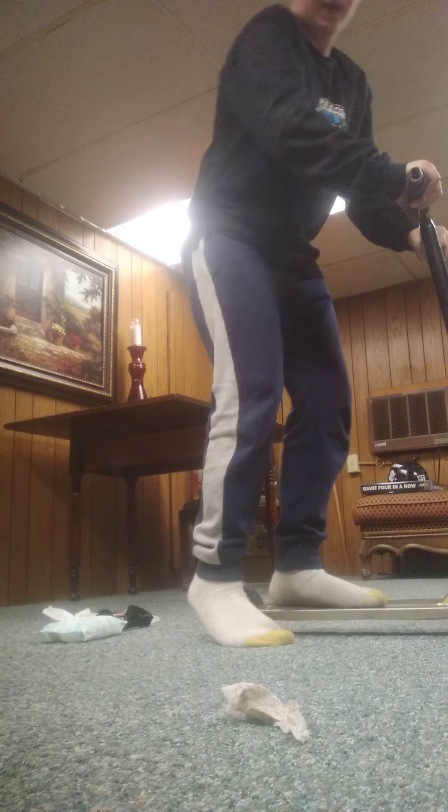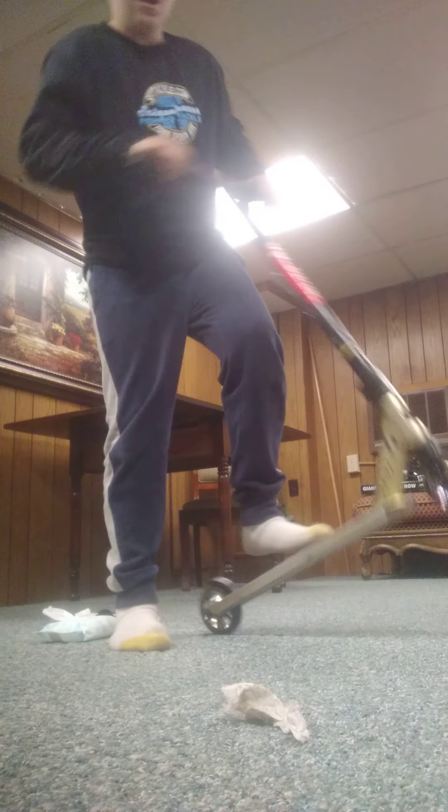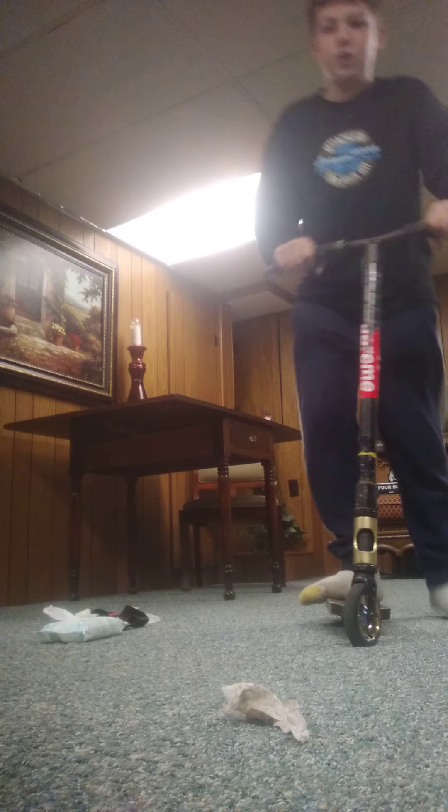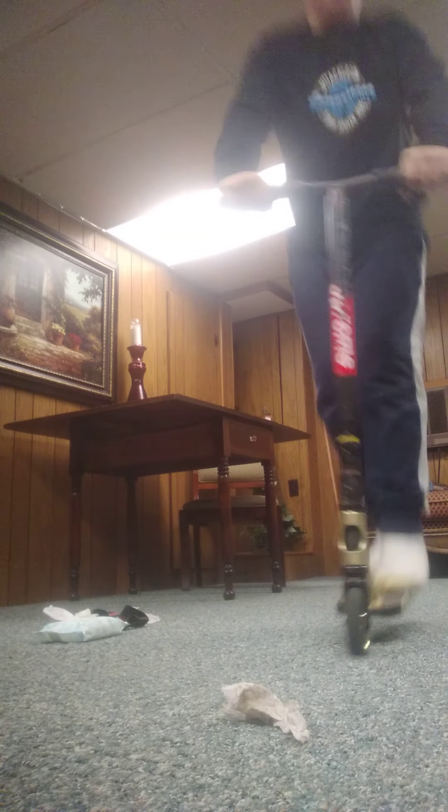I can do manual. I can do it with brake and without. I'm pretty bad at doing it without brake. I can do a nose manual, a little bit like this. I can do a nose manual into manual.